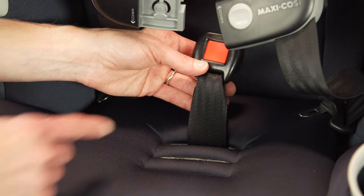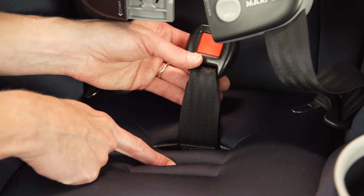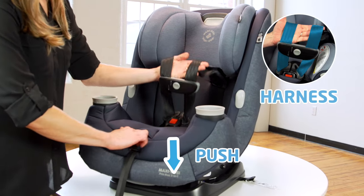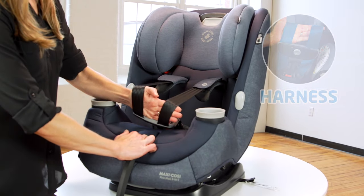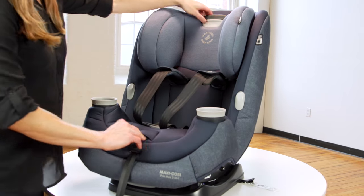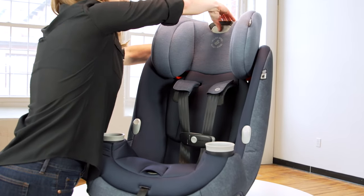The buckle can be used in only two slots. Choose the slot closest to your child. Refer to your instruction manual on how to adjust. Push down on the harness release button, then pull the harness forward to loosen and provide slack in order to move the headrest and harness position to correctly fit your child. Please refer to your instruction manual to learn more about Rear Facing Child Fit.